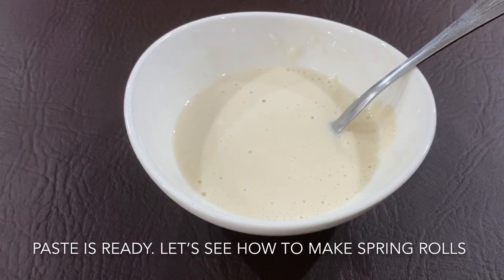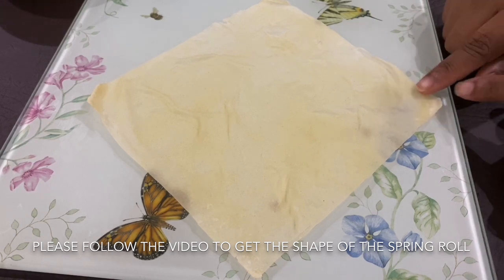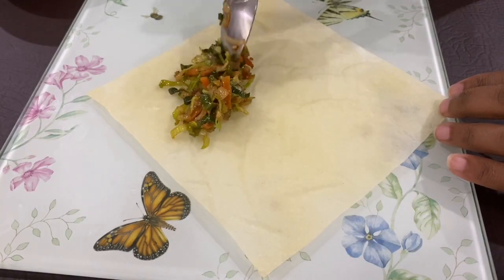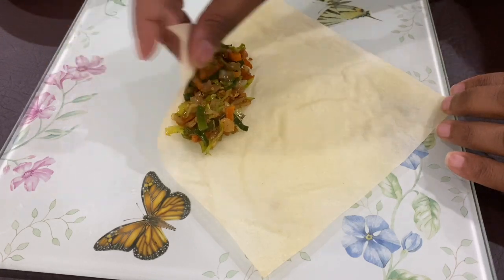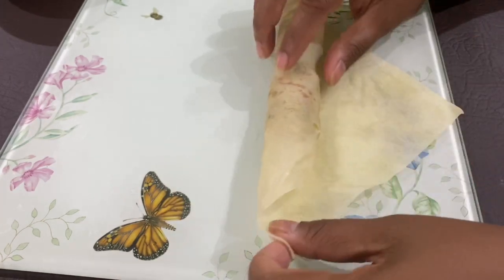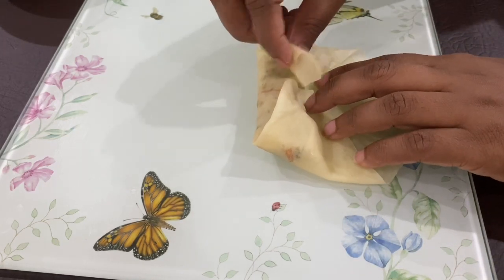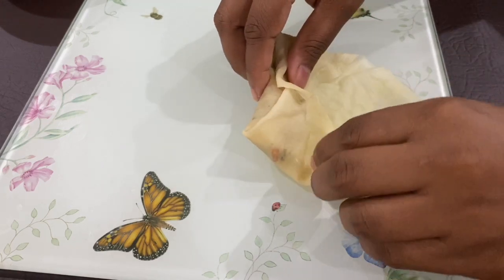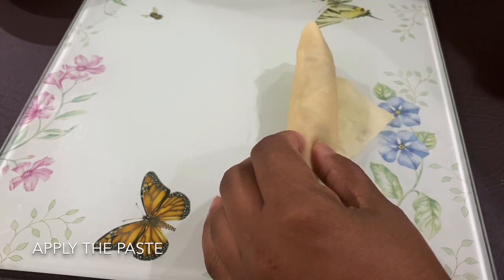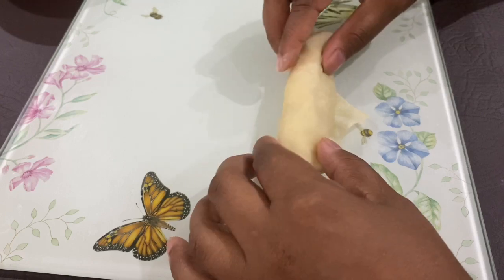I will add a spring roll with a small fillet. Then make a little bit of a roll, and add the paste.